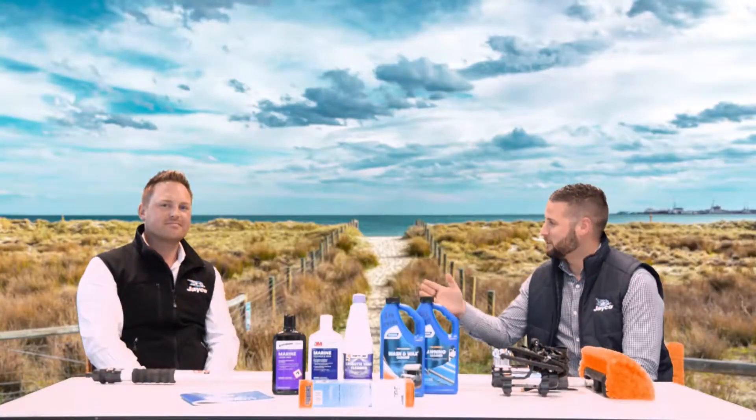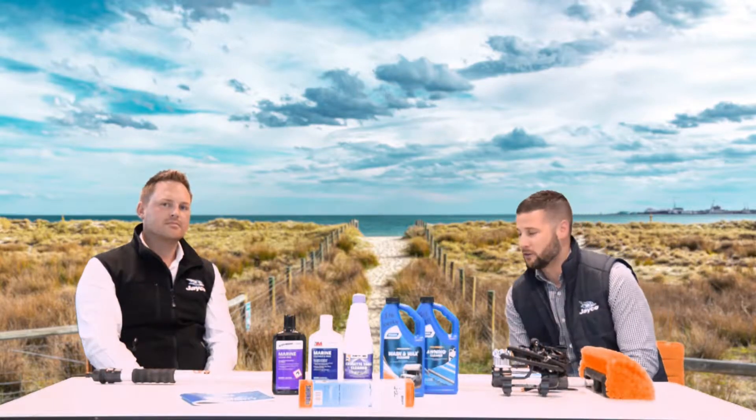Hello everyone, my name is Andrew, this is my friend Chris and we're Jayco's resident caravan enthusiasts. Today we're going to bring you some tips and tricks on how to maintain your caravan or camper while it is unfortunately parked up in your backyard. Obviously with the holidays coming up and not being able to go away, it's a great opportunity to get out there and do some maintenance on your RV.